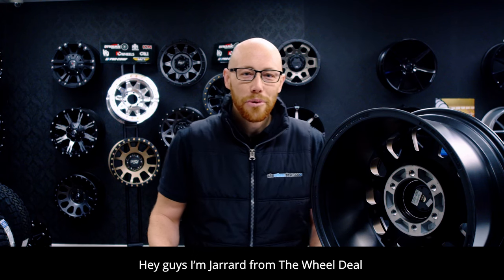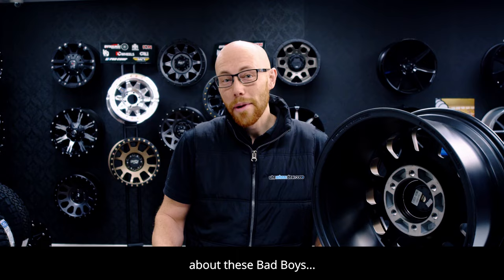Hey guys, I'm Jared from The Wheel Deal running you through the myths, facts and legends about these bad boys. Hub rings.